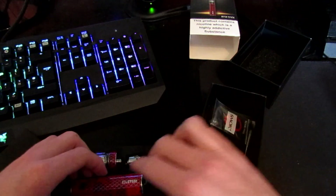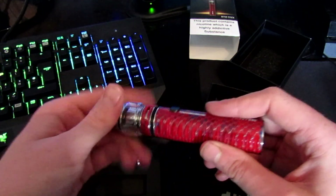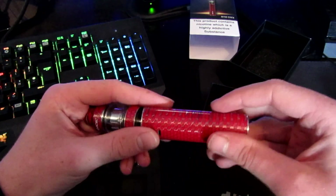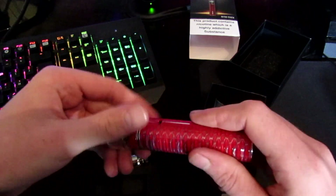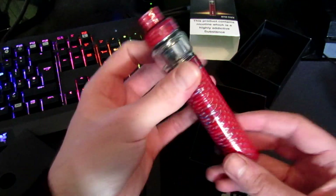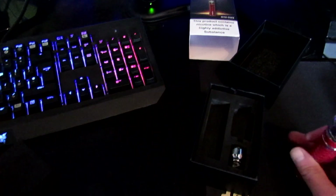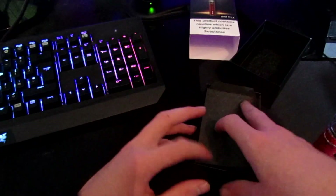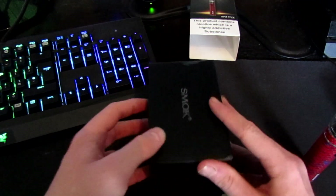It looks like a really nice mod to use and I'm really interested to try it. What I'll do is fill this up now — it looks really really nice. I'll go prime it and get back to you and we will do a vape test.